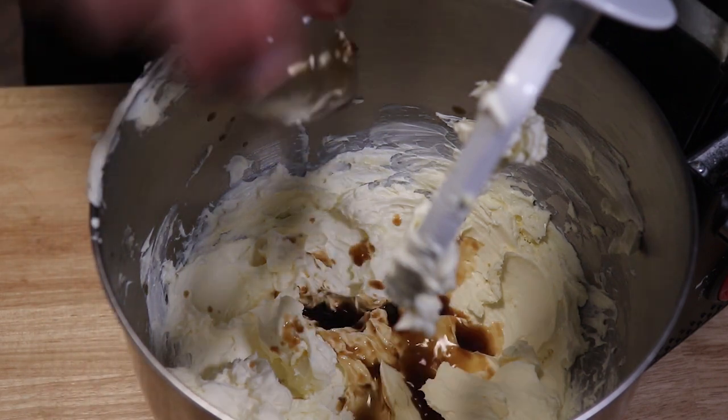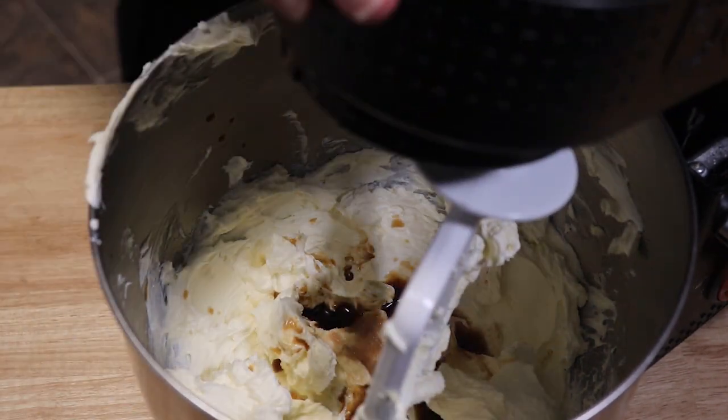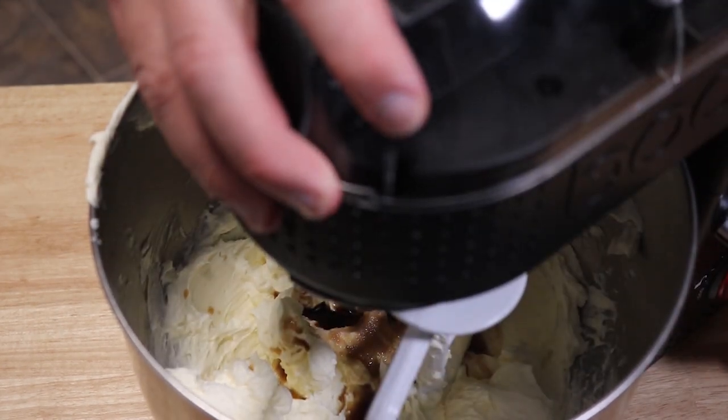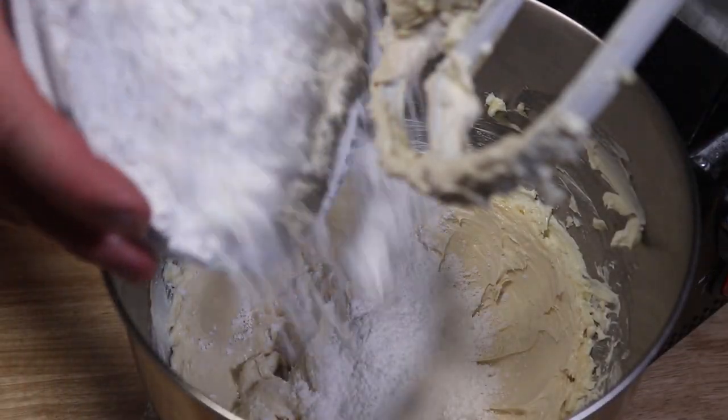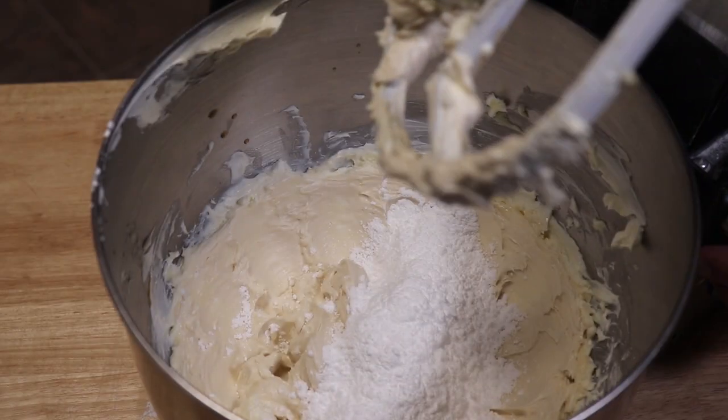Now we're going with our vanilla and our salt. We're going to mix this until well combined as well. Now we're going to slowly incorporate a little bit of our powdered sugar at a time. Get that mixed up and then we'll be done.